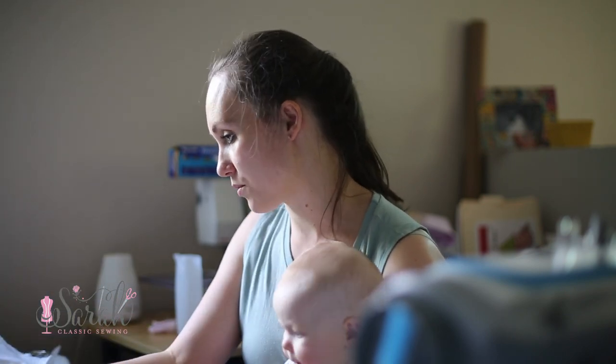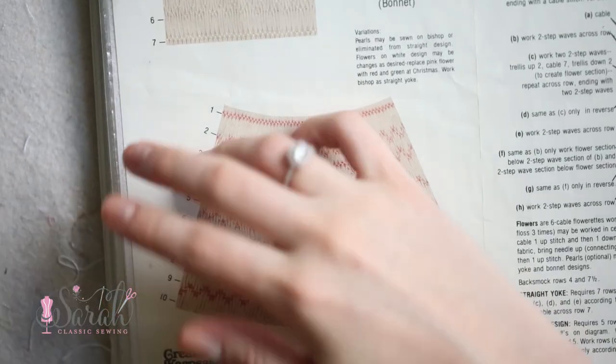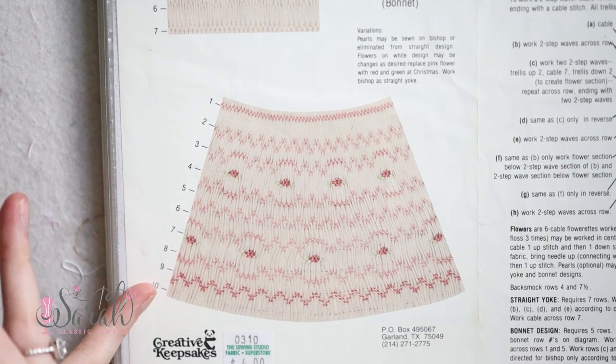Let me find one that has a range of things — here we go, this is a good one. So this smocking plate: if you were to have this in front of you, how do you read it? Well, it's got the different rows, and you can see the rows are numbered over here.